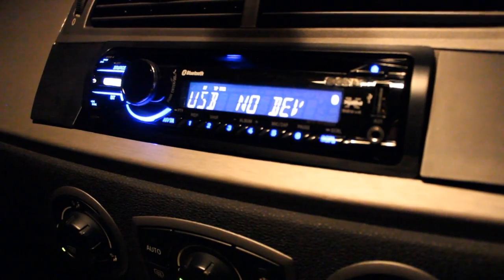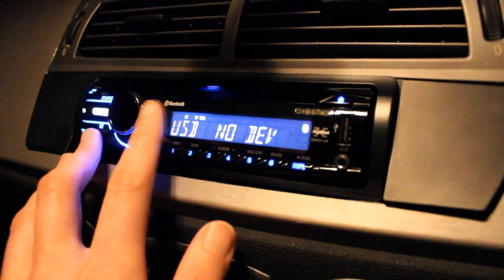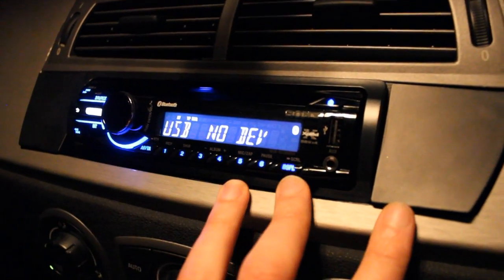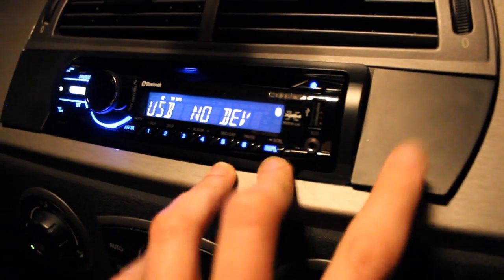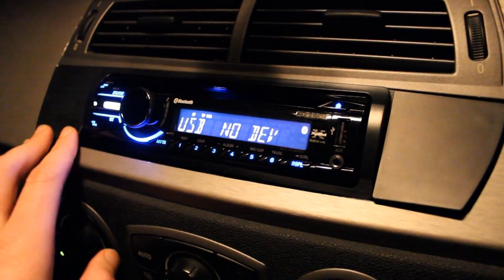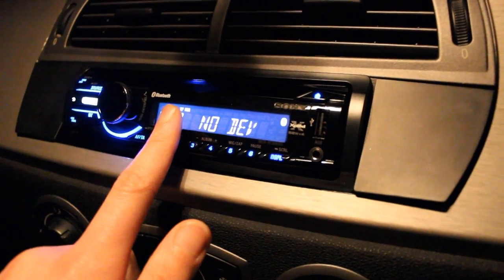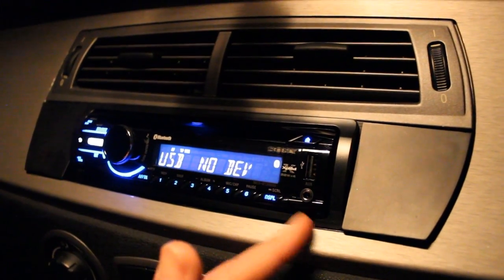But yeah, this is the head unit I got. Going to focus in for you now. Really, really nice - really happy with it. It's a Sony one. Got a pretty killer deal on it actually. Took a freaking long time to fit - 3 hours. This is that little fascia plastic thing that I told you about the other day. It cost 45 quid, I think it was.